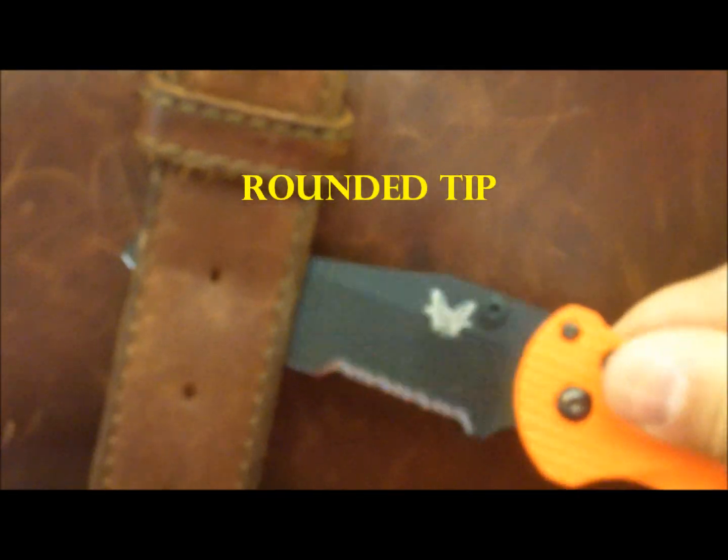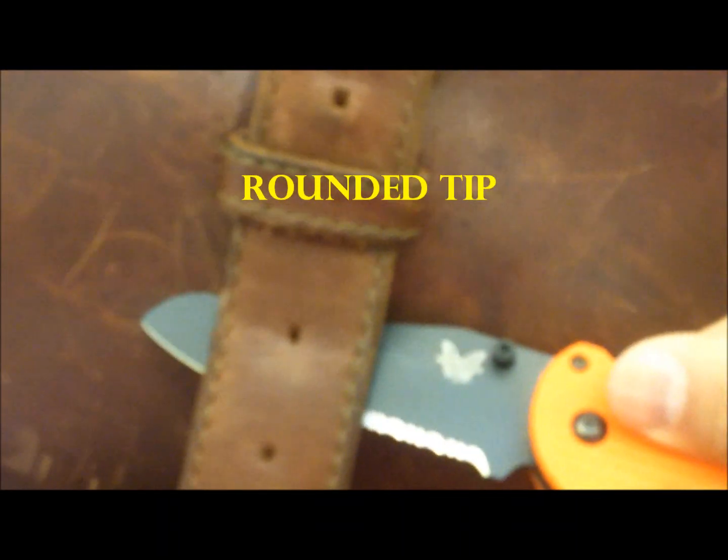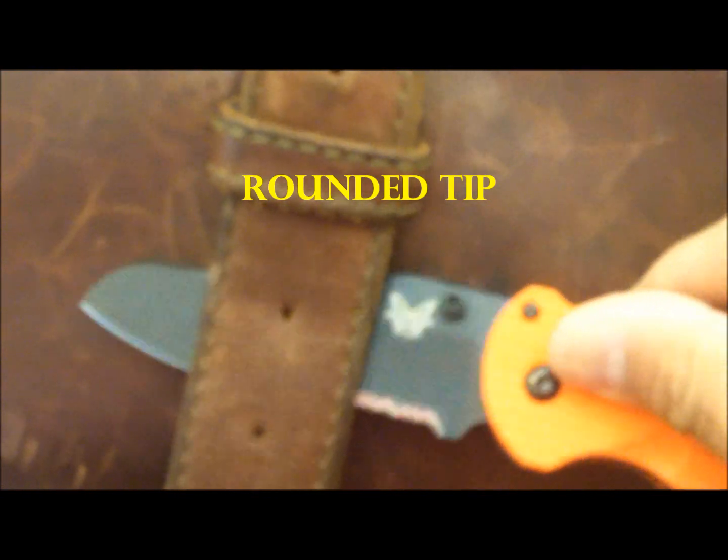You can see the blade has got a rounded edge, so if you're getting underneath something and you need to cut like a seat belt that way, you can get in without stabbing somebody or ripping into things. That's what's nice about that tip on it.